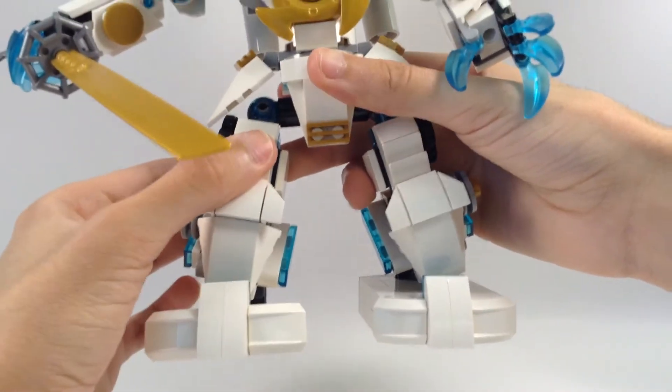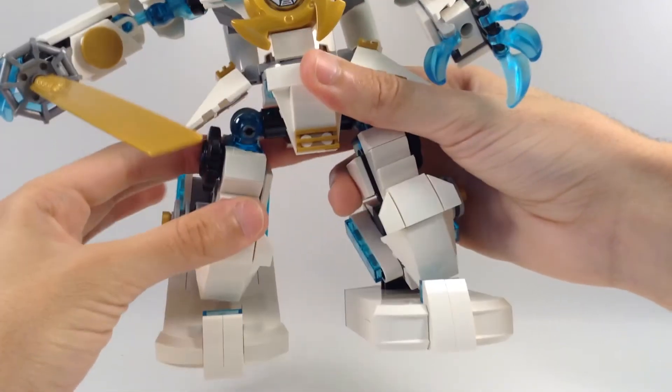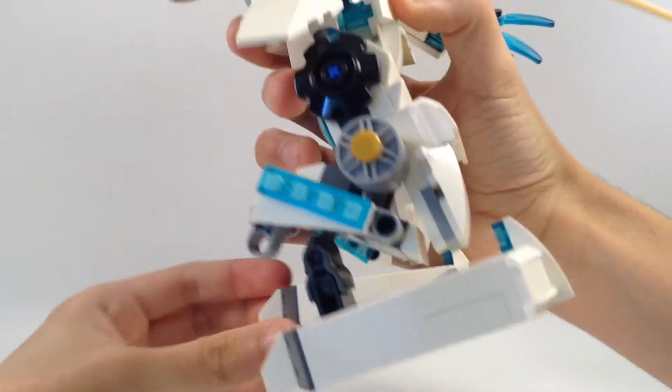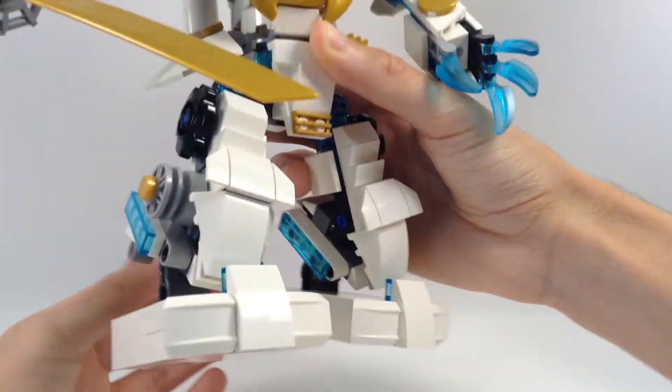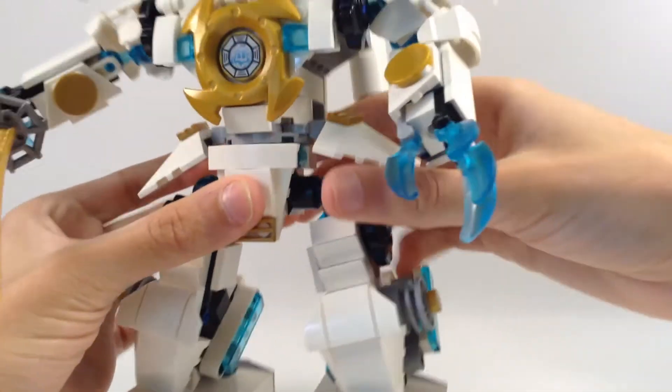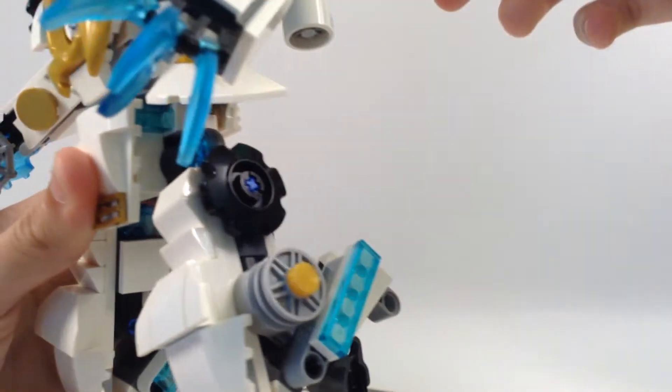The legs can move forward and back. Here's the side view. Here's the other leg — same.